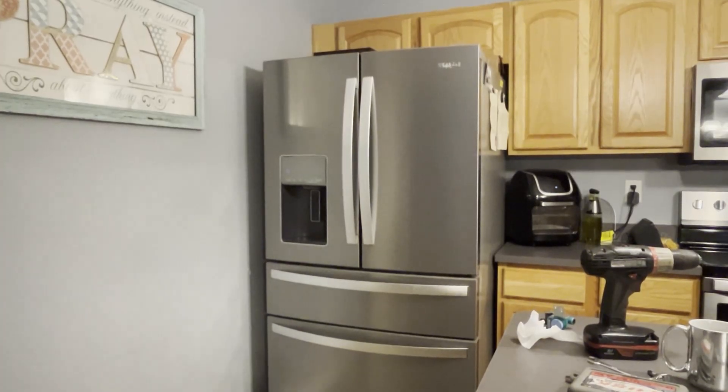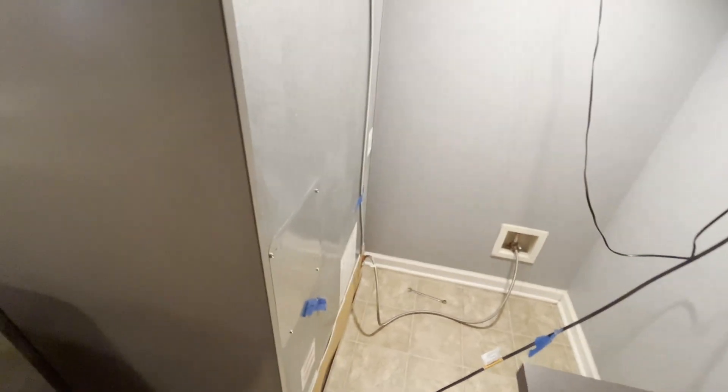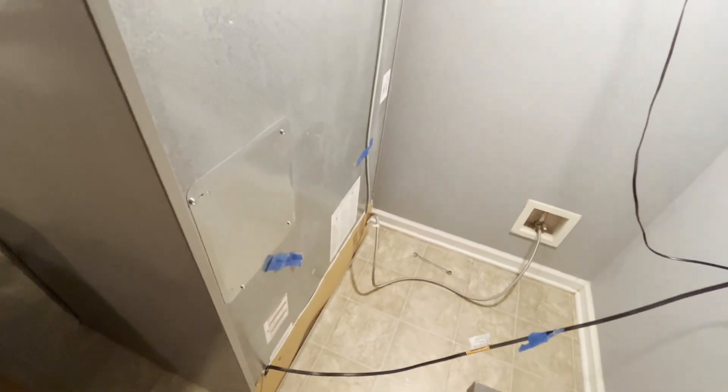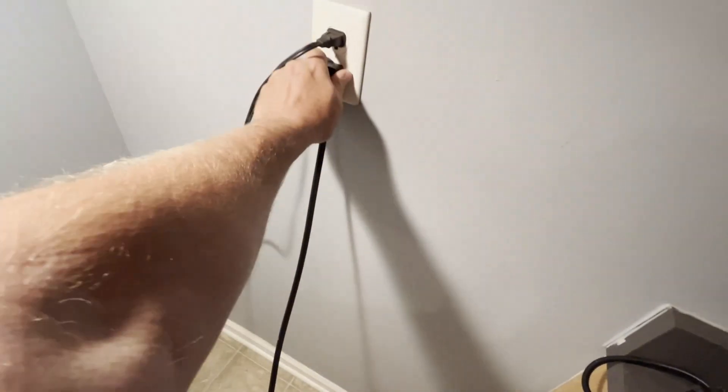Let's pull the fridge out and get access to the back. Now that we can get behind the refrigerator, let's go ahead and unplug the unit first. I'm going to unplug my fridge.